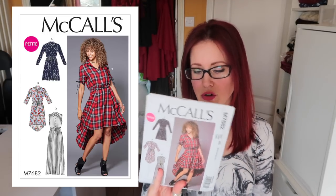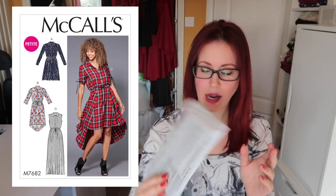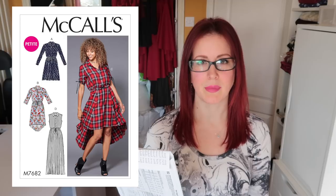The 7682 is another fairly recent purchase — another shirt dress. I really like it because it has a waist tie. I like view D especially, although I'm not sure I'd put the split in. I also like view C and the way they've done the sleeves — it's a more relaxed fit which would be very comfortable to wear.